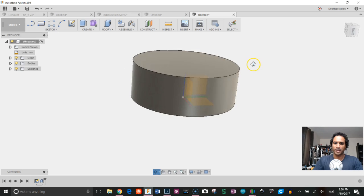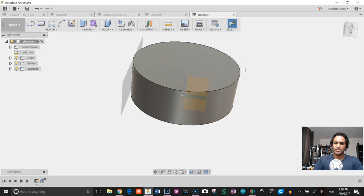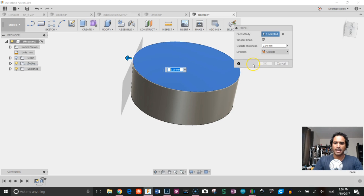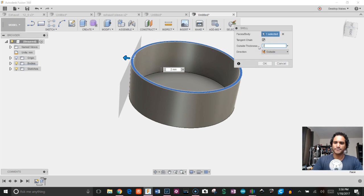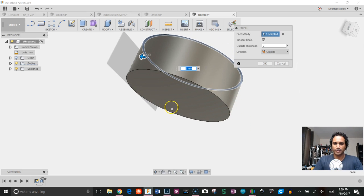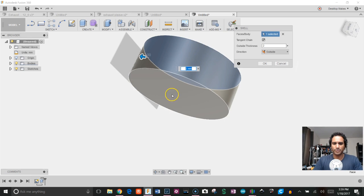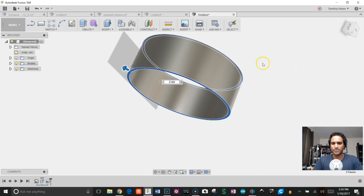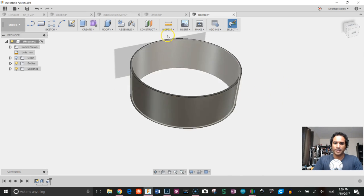Next I'll shell this out. I'll go to Modify > Shell, click the top, set direction to Outside, and give it a 2-millimeter shell. Here's a trick I didn't learn until using Fusion for a while: if you want to also remove the bottom face, hold Control (or Command on Mac) and select that bottom face — that'll remove it as well. Now we have our outer part ready for threads.